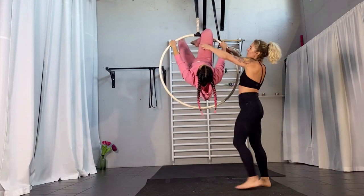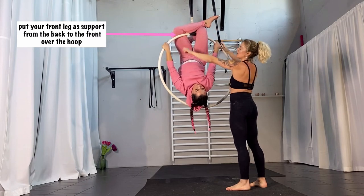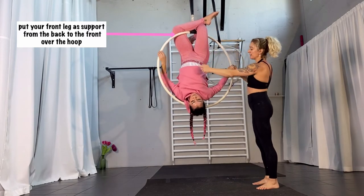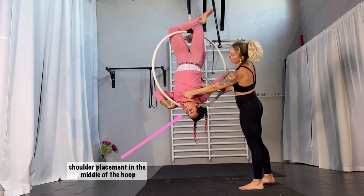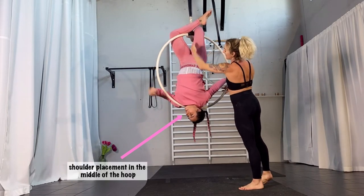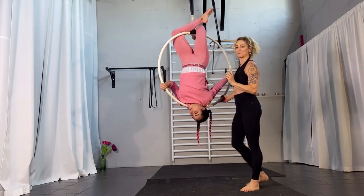So this is number one. She's going to take the left leg from the back and hook it over, so she's hanging here, which means she can slide down her upper body, slide down her hands and place her shoulder just on the bottom. Make sure that your shoulder is placed in the middle of the hoop so you are not too much on either side of the hoop. This is number one.